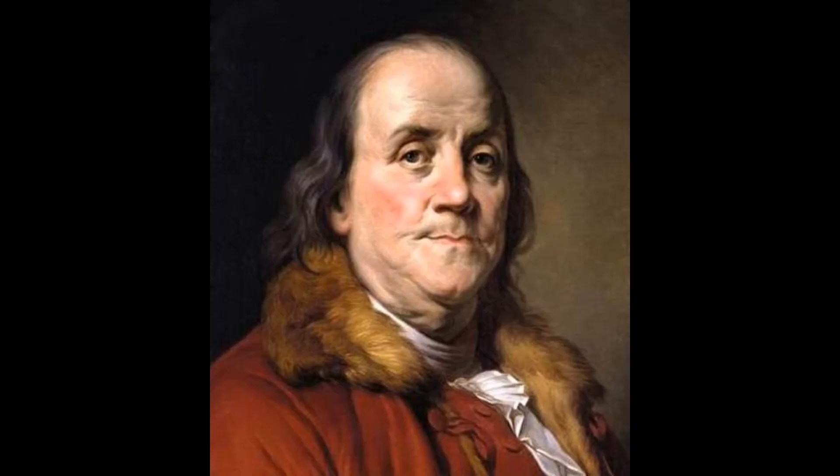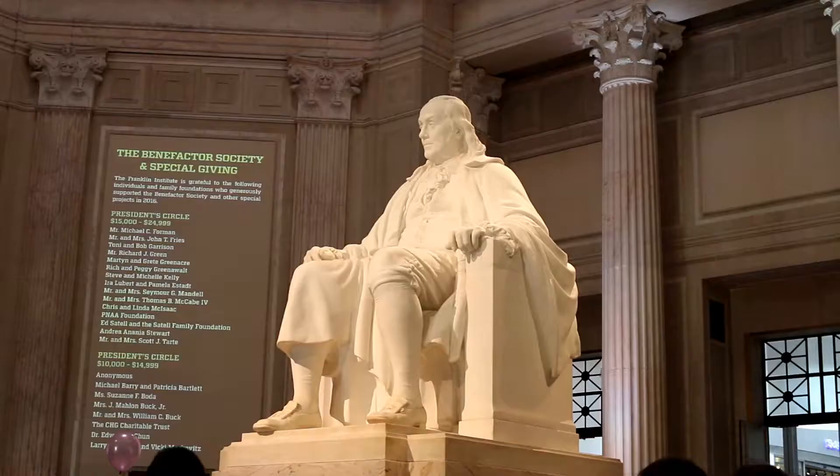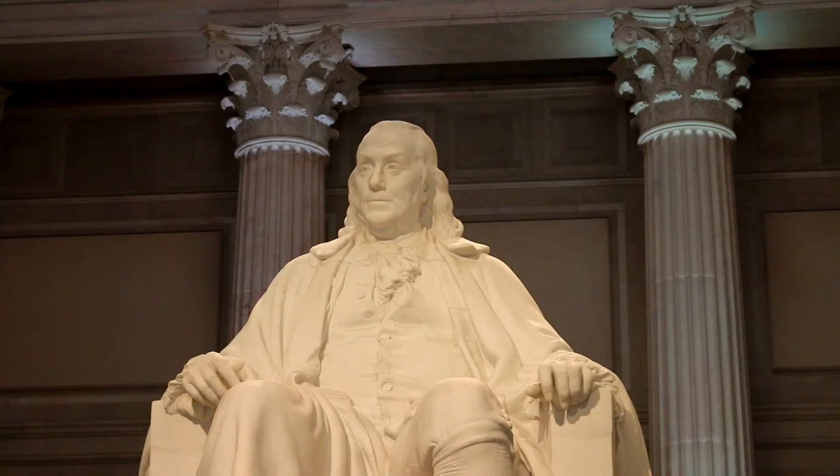Ben Franklin is one of our founding fathers. He was born in 1705 and died in 1790. He was an author, scientist, politician, and inventor. Ben Franklin is the only founding father to have signed all four key documents in establishing the U.S.